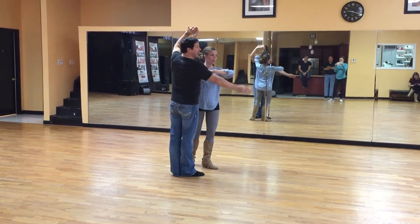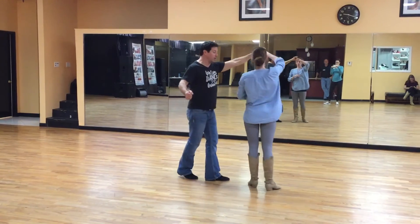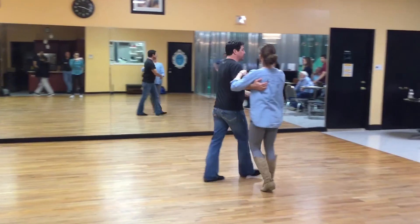She's then going to spin moving diagonal to the outside of the floor. I'm going to do my quick, quick on the spot. And then I'll do a slow, slow stepping right at her between her feet — quick, quick, slow. I'm going to do that one more time at full speed.